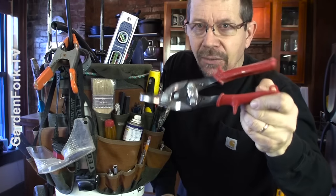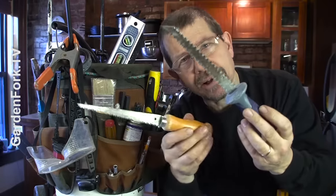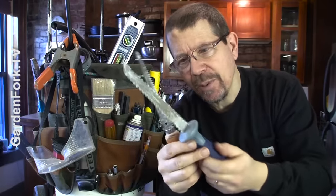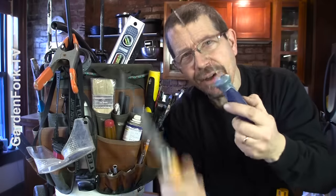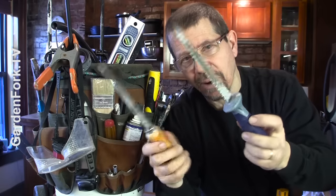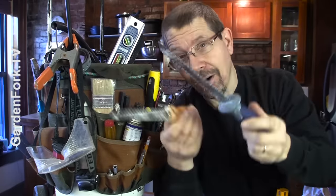Good tin snips are really important — handy to have. I have two drywall saws because I lost one and bought another. This one's nice because it cuts on the push and the pull, kind of like a pruning saw. I've used this to cut through plaster lath. Very handy — not just for cutting through drywall but these are like a lifesaver. You should keep these in your car actually.